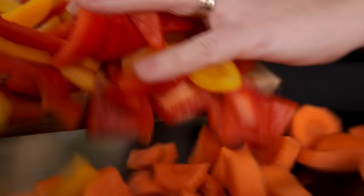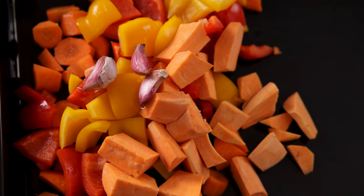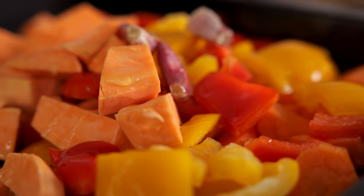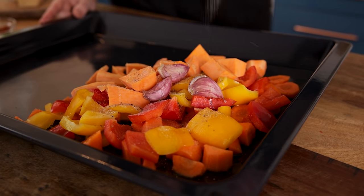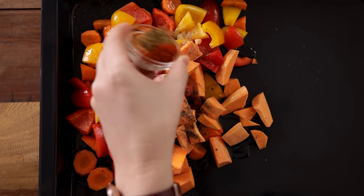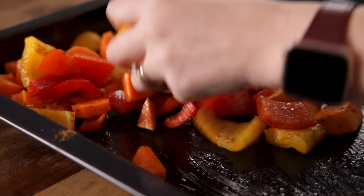Chop the veggies into chunks and place the sweet potato, bell peppers, carrots and unpeeled garlic cloves onto a large baking tray. Drizzle on three tablespoons of olive oil and sprinkle on half a teaspoon each of salt, pepper, cumin and paprika. Toss it all together using your hands until all the veggies are coated in the oil and seasoning.